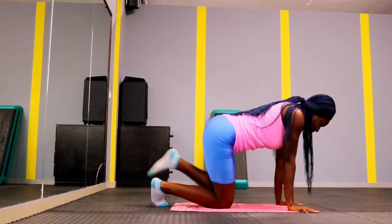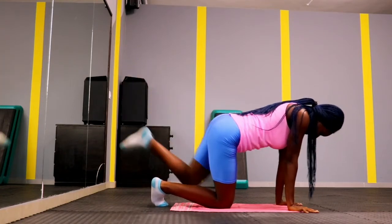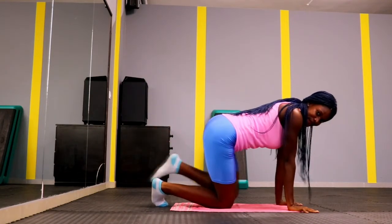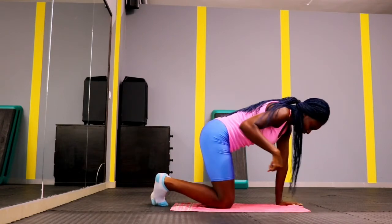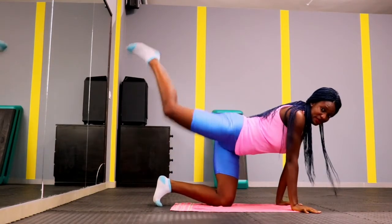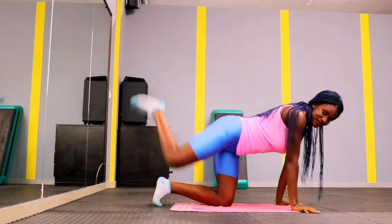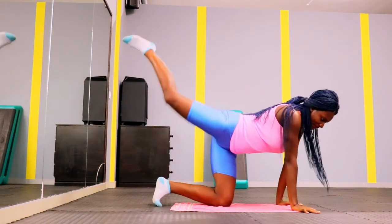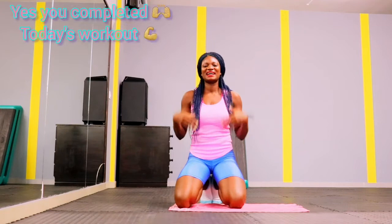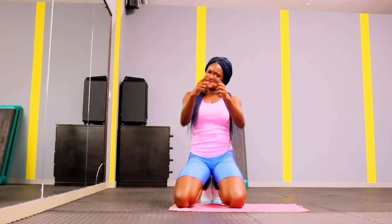Up next we have donkey kicks — give me 15 donkey kicks on each leg. Keep it moving. By the second week we will add more, and you will be able to complete the workout without even breaking a sweat. Give me those 15 donkey kicks. I know your legs are on fire, but mine are too — we have to complete each set. We are not quitters, we don't give up!